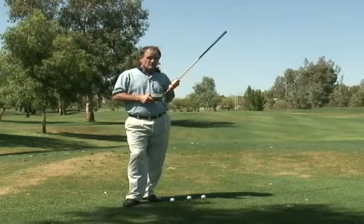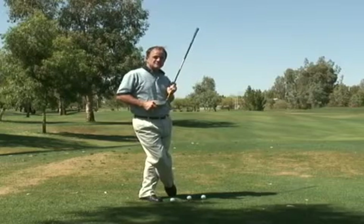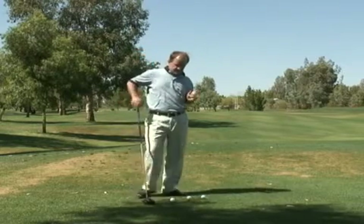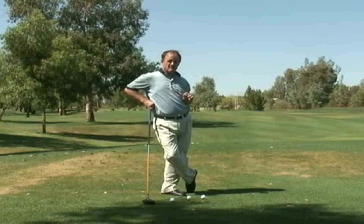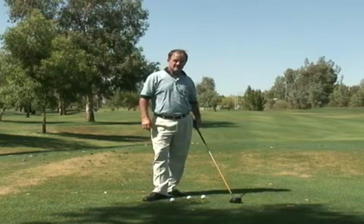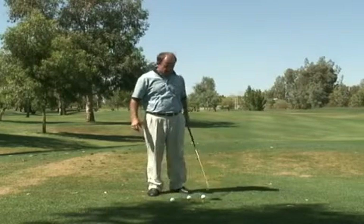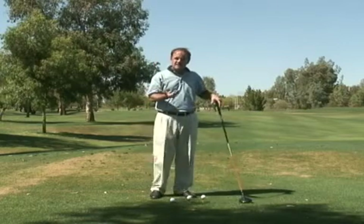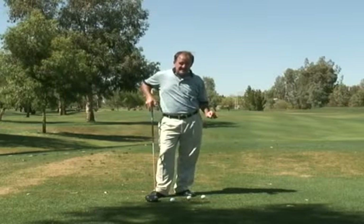Some of you might, but most of you don't. Here's my rule of thumb for how high you should tee the driver. If the mistake you make is that you constantly top the golf ball, that isn't always the answer. You could fix your posture and bend over a little bit, and that would fix topping the golf ball. If you always hit underneath the golf ball, this isn't always the answer either.